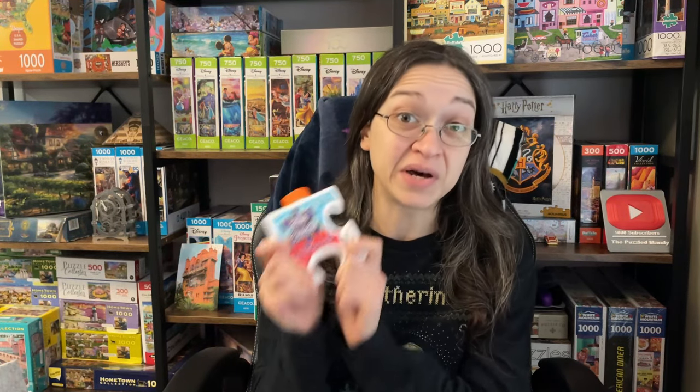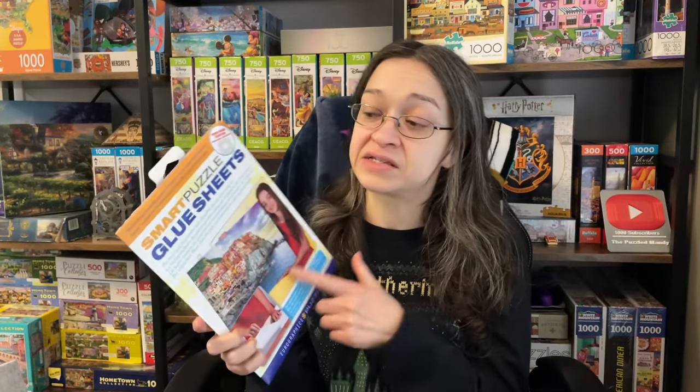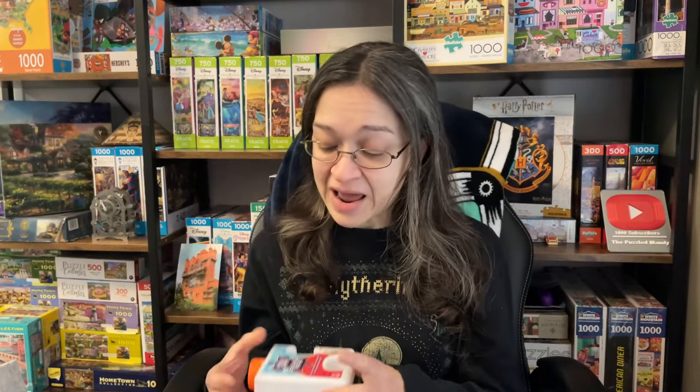Hey guys, so we're going to be going over a few items that I tried for the first time recently. We're going to go over three things: a puzzle mat that was sent to me, puzzle glue, and puzzle glue sheets. The only thing I haven't tried as of filming this is the puzzle glue sheet, so we're going to do that towards the end of the video together. But I did previously film me using puzzle glue and the puzzle mat for the first time. So let's just get right to it.